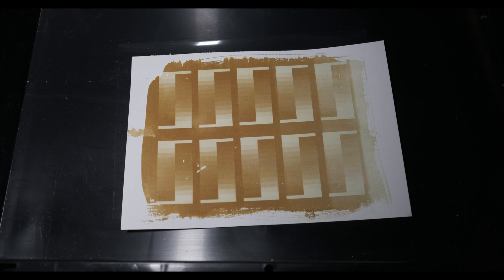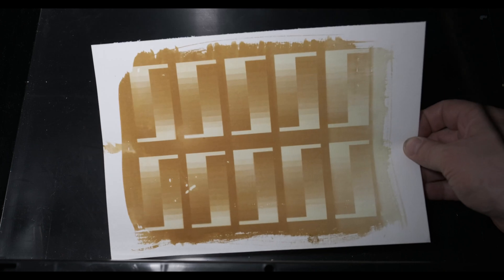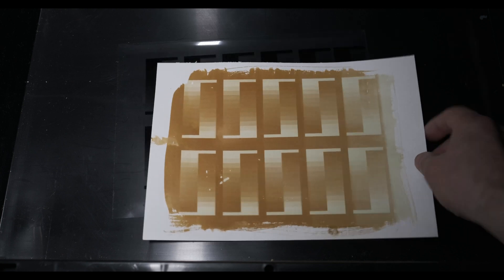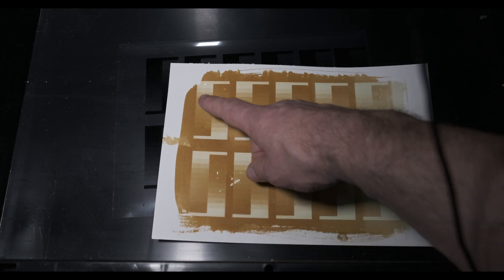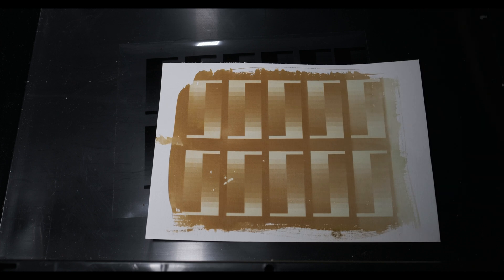After you've done the strip test, you should get something that looks like this. Now we're going to bring this into the fixer — it'll get much darker. These chemicals are really old, but it's going to be interesting to see if we get a good result out of this. We have either five, four, three, two, one minute exposures. We're going to find out where our exposure is, and then I can do a print on this.